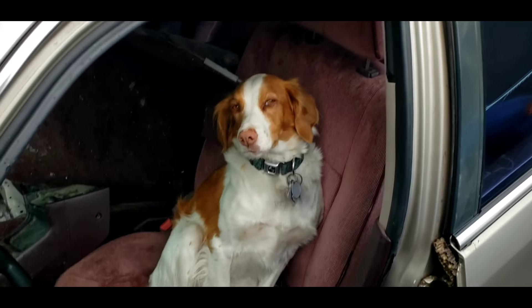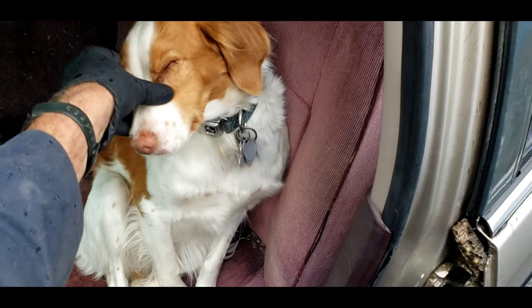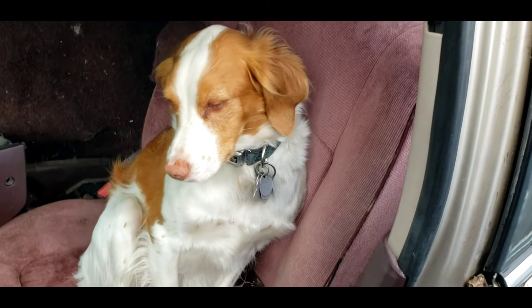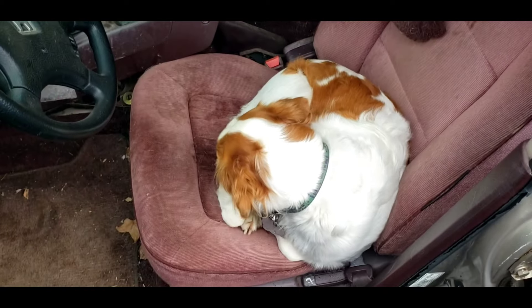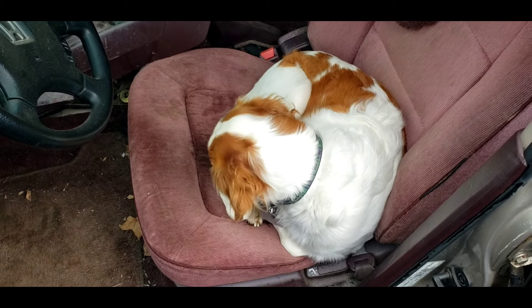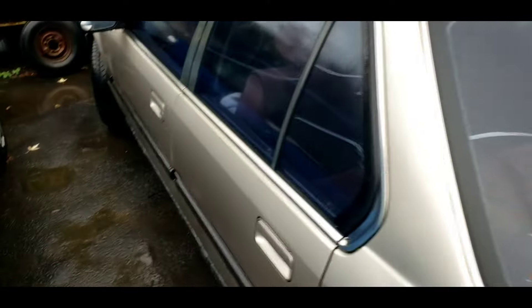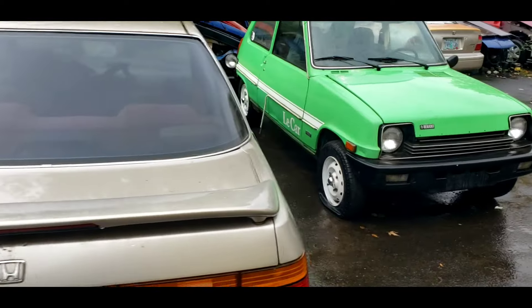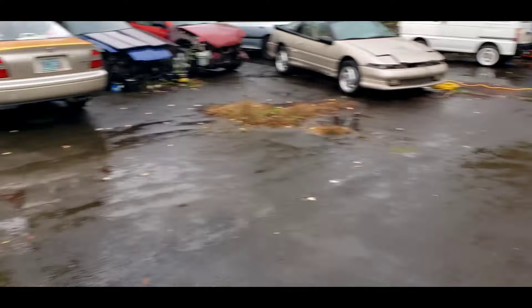Hey there Two Stroke Turbo Channel fans, welcome back to the shop — welcome back to fixing cars and petting dogs. That's what we do here on the Two Stroke Turbo Channel. Stella is resting, as she does most days, in an abandoned Honda Accord that's been T-boned. It's just part of the shop lore. I haven't fixed the car because she loves it as a doghouse — let's let her have it. That's how she gets in and out.